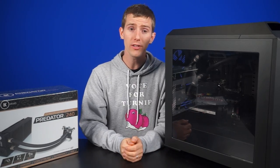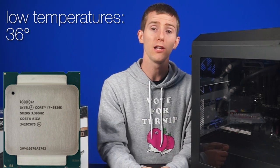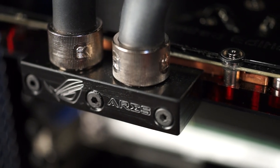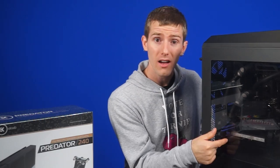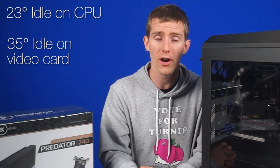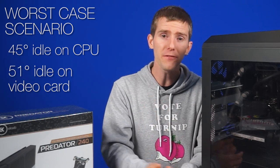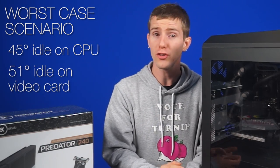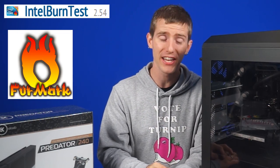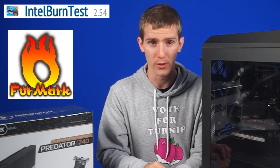But you know what? It actually worked out okay. With a Core i7-5820K and a CPU-only loop, load temperatures were a mere 36 degrees. And then, with an ASUS Ares 3 295X2 video card added in, idles went up to 23 degrees on the CPU with 35 degrees on the video card, and under our worst-case scenario we only saw 45 degrees on the CPU and 51 for the video card. Not too shabby, considering that Intel Burn Test and FurMark are pretty synthetic as far as computer loads go. You'll never see anything that high in the real world.